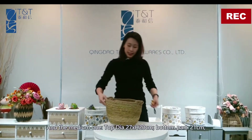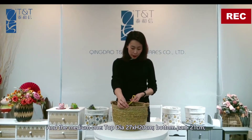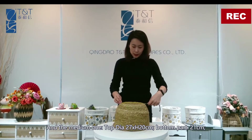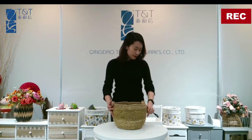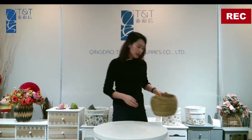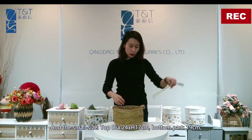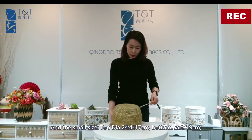The medium one: top diameter 27 centimeters, height 20 centimeters, and the bottom part 21 centimeters. The smaller size: top diameter 24 centimeters, total height 17 centimeters, and the bottom 19 centimeters.